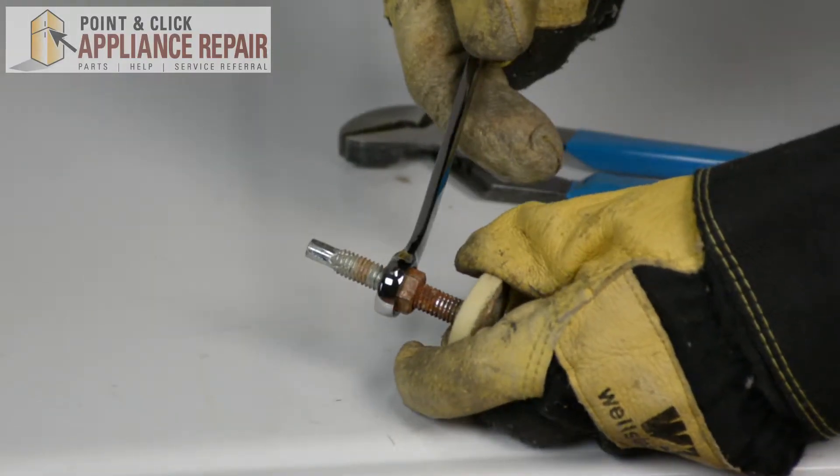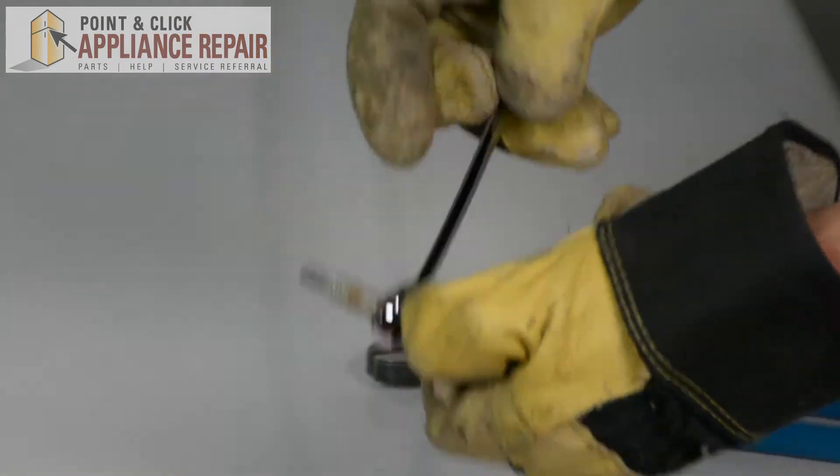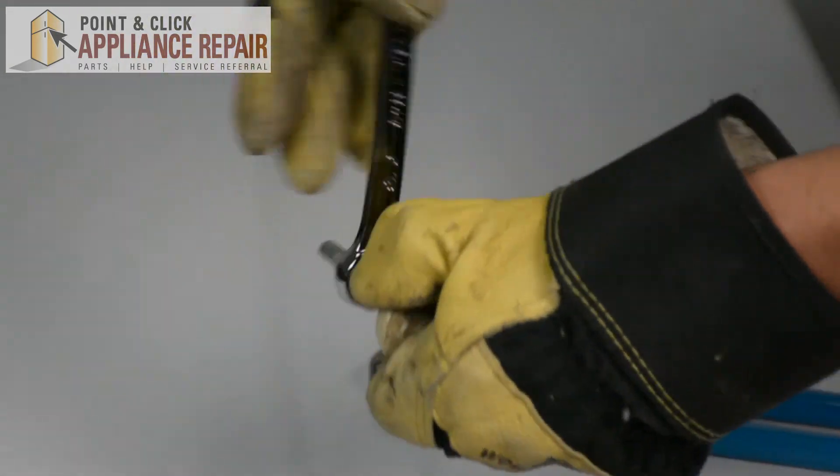I'm also going to remove this nut from the old foot. These are a bit rusty but that's alright — it'll work.